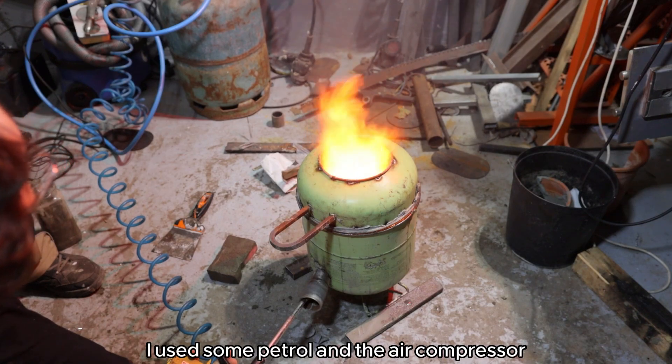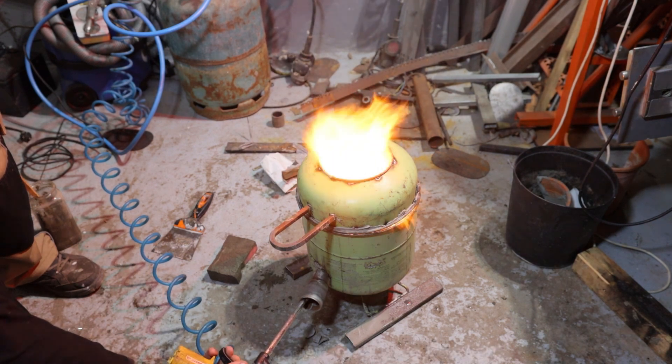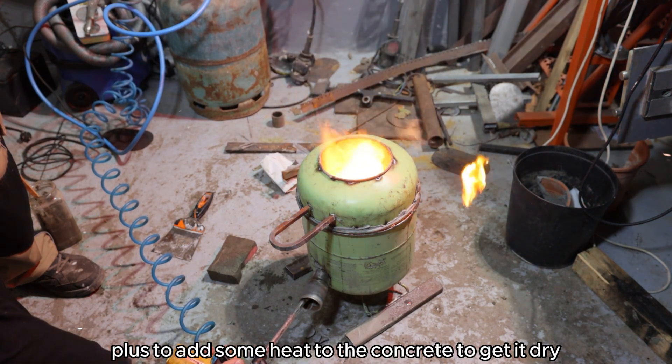I used some petrol and the air compressor to make sure the fire spins as it should, plus to add some heat to the concrete to get it dry.